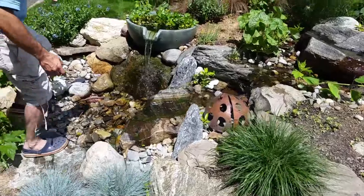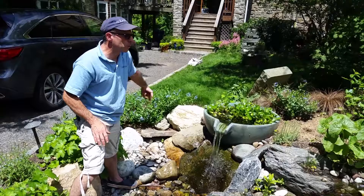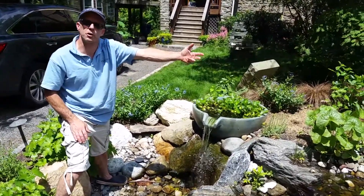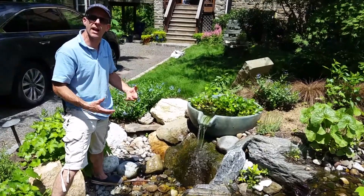We have our pump vault here which houses our pump. That pump feeds the water back to our feature which creates our pondless. What that does is actually keeps oxygen into the water so that way it doesn't get stagnant and nasty.